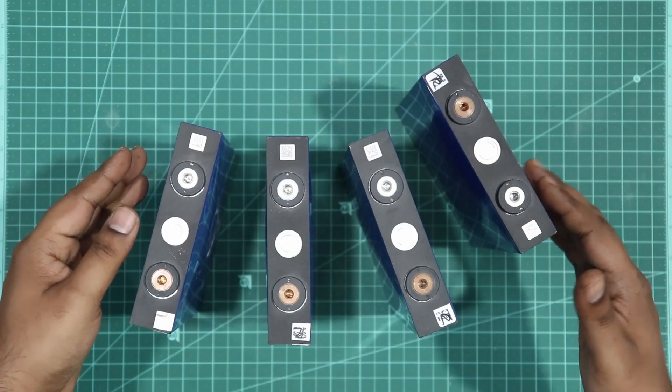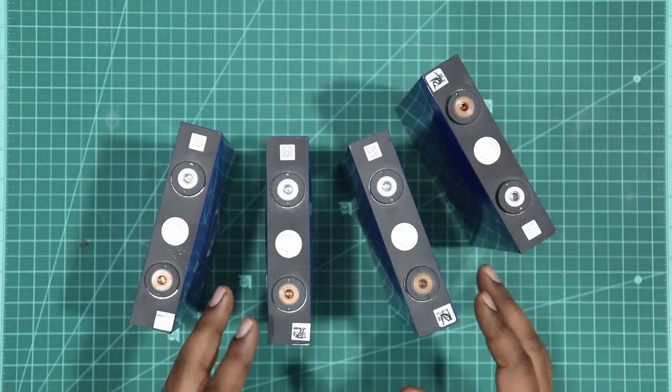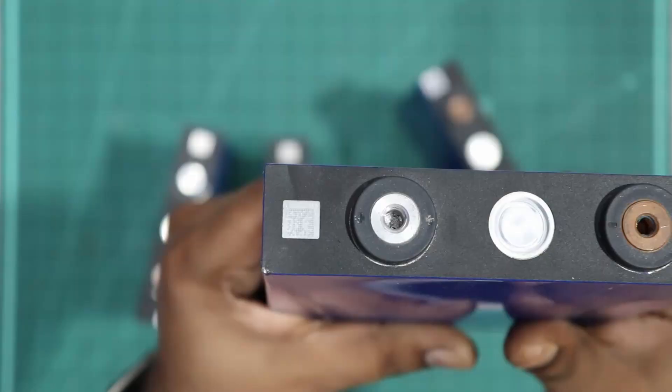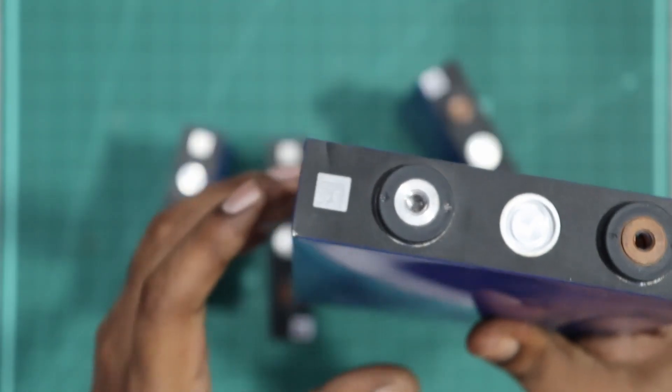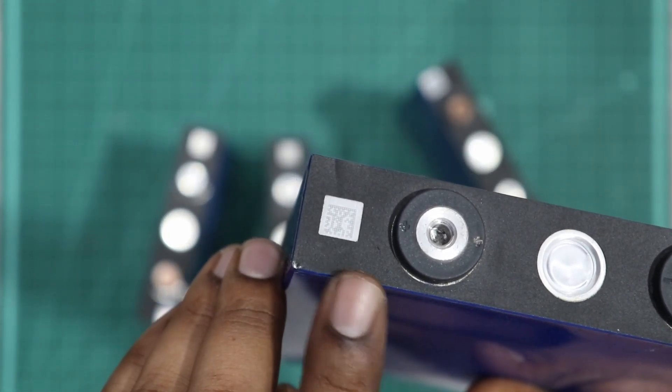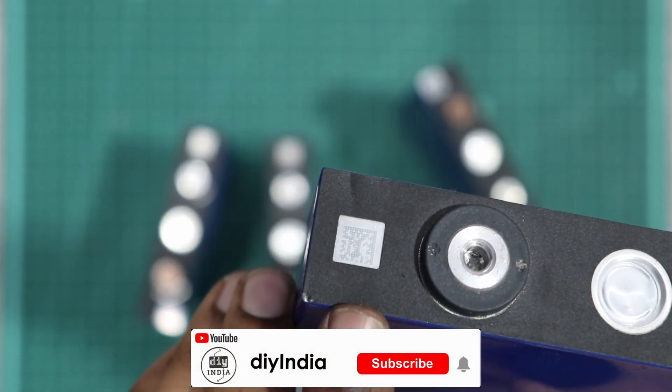Hey guys, welcome back to my channel. In this video, we will do prismatic cells. This is the Calab Cells brand — this is the original 72VHL with the original barcode.